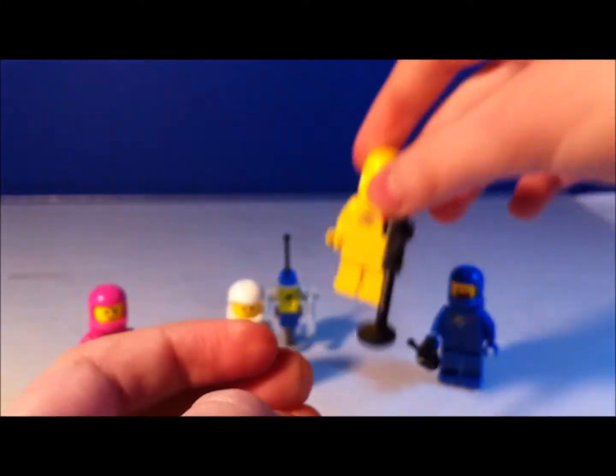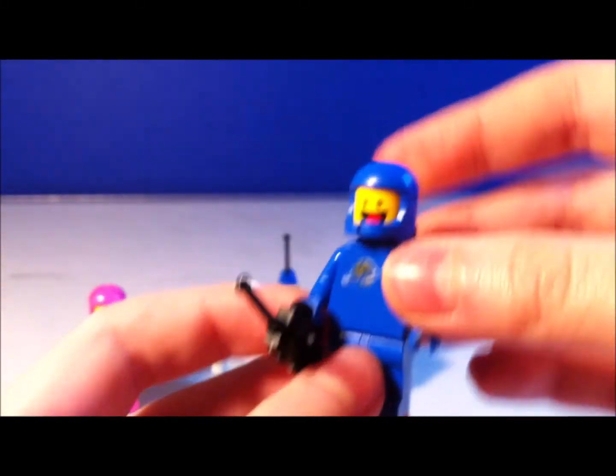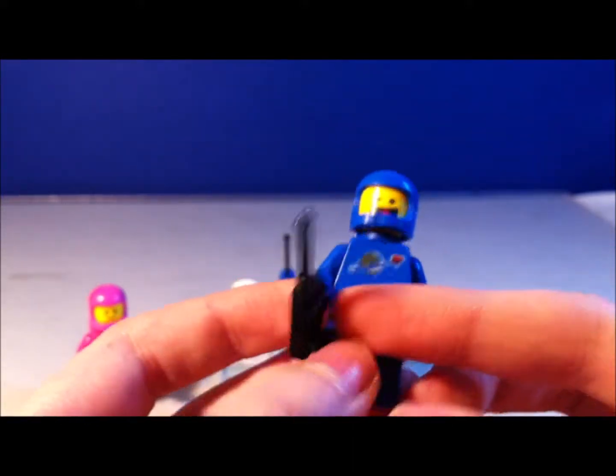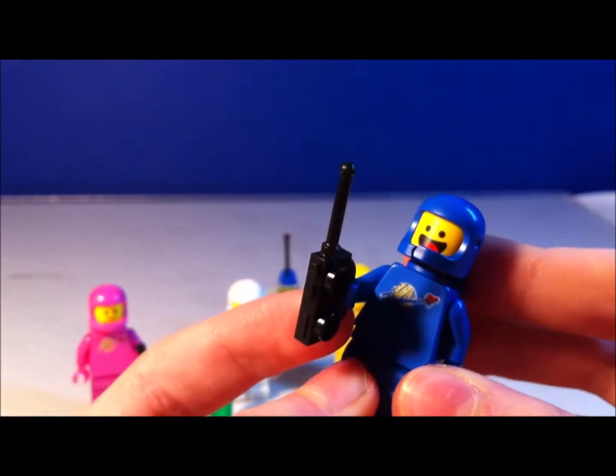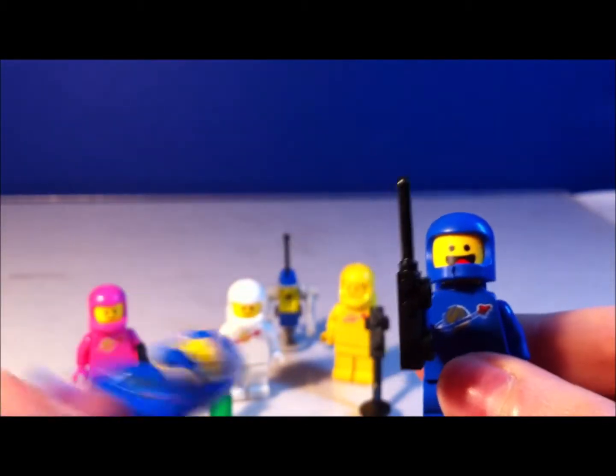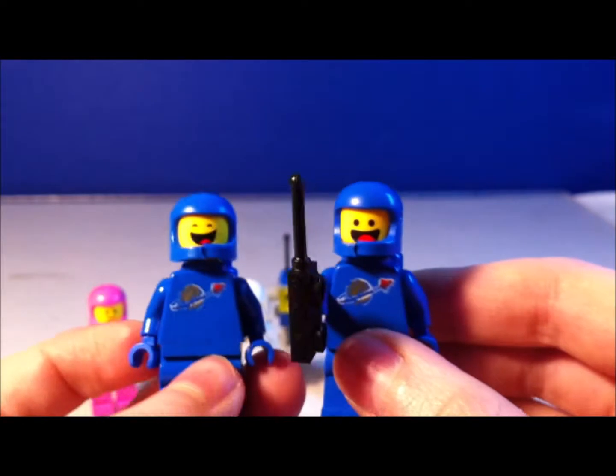So let's move on to Benny. Here we have Benny. I don't have a blue Spaceman to compare him with, but I do have an old 2014 version from the Double Decker Couch set.